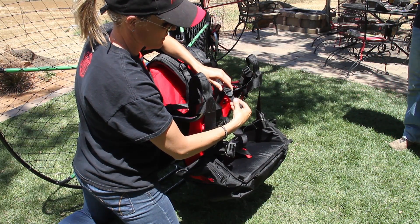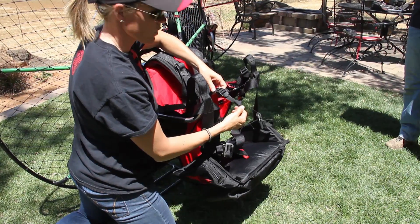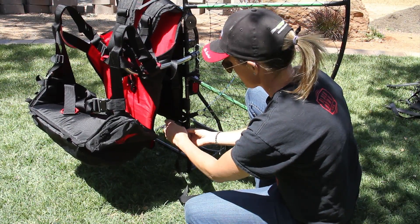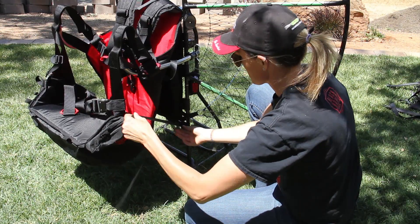You can pull and adjust these as necessary when you do your hang test. Once you've done one side, do the exact same thing to the other.